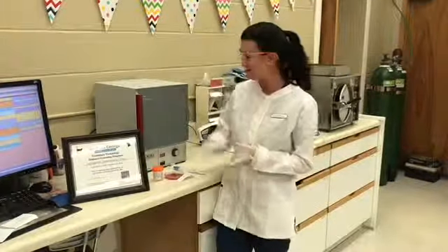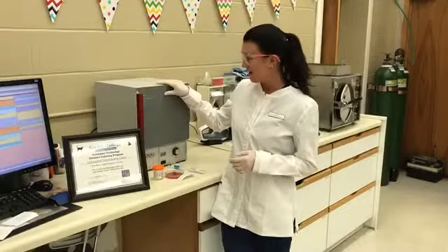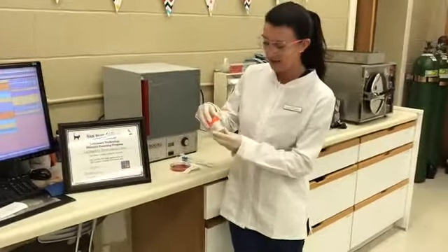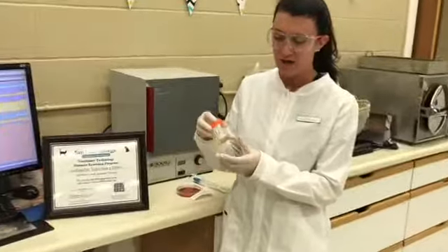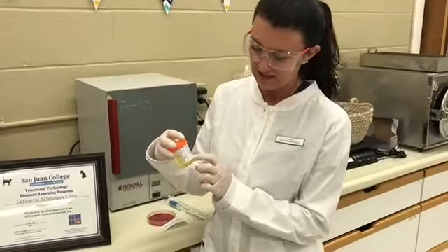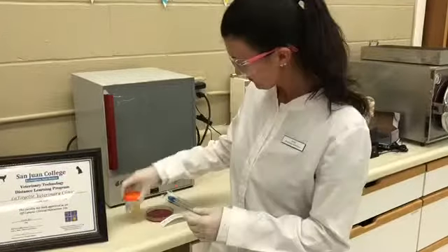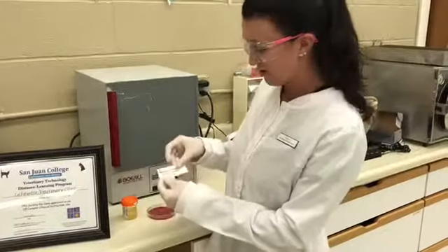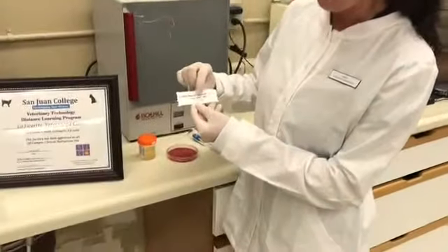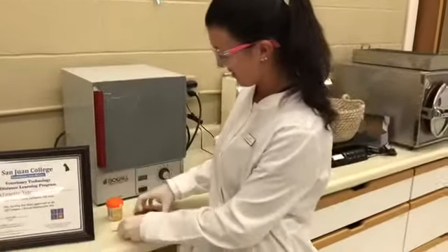I'll go ahead and show you the supplies needed for this task. I have my incubator, which is already set to the appropriate temperature according to the manufacturer's instructions. I also have my patient sample — a feline urine sample from patient Kermit Bollinger — properly labeled with the patient name, ID number, species, age, sex, and date.